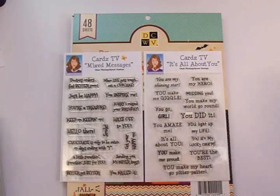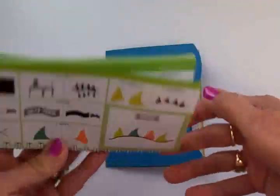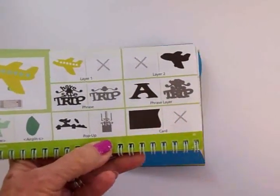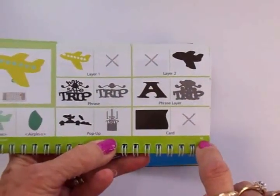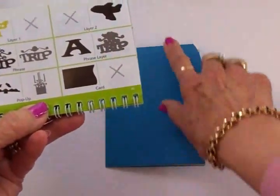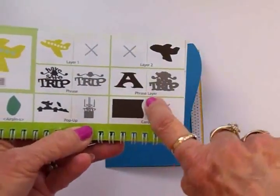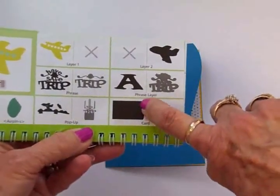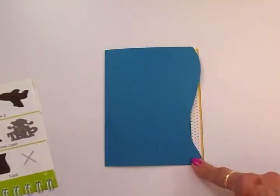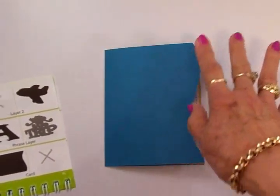For the card base, I used a card from Everyday Pop-Up Cards — this one right here, which I love for that curve. It's on page 40 and I cut it at five and a half inches, giving me a four and a quarter by five and a half inch card when folded. In the book it's folded with the narrow part of the curve at the top, but I folded mine the opposite way so the narrow part is at the bottom and the wider part is up at the top.